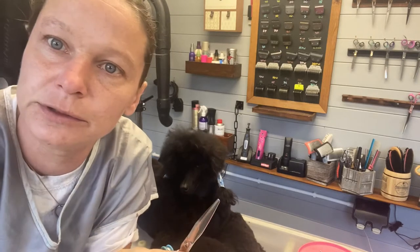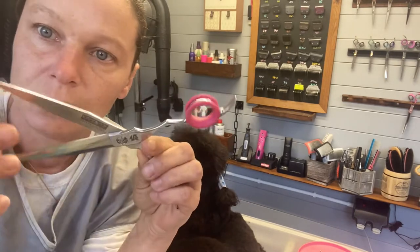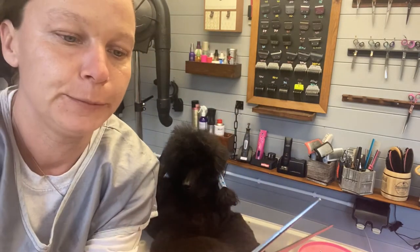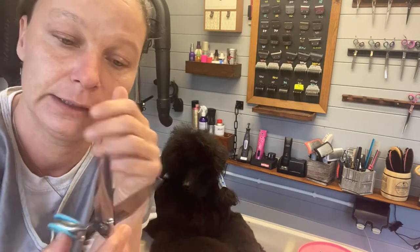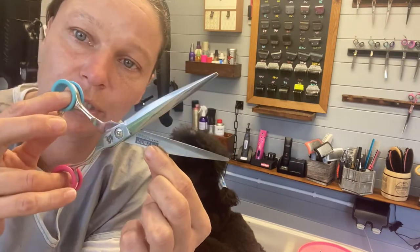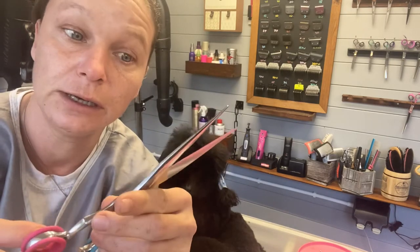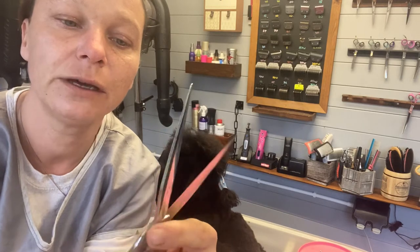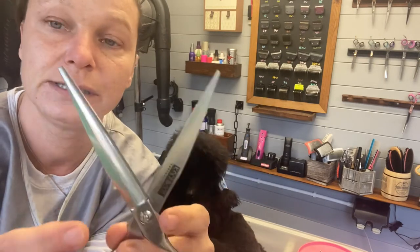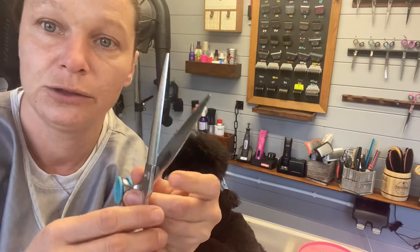I'm doing a review on the Commissari 7-inch sword cobalt scissors — barber shears. They weigh 70 grams, which is really really light, and they are made out of cobalt alloy, which is why they are so light.